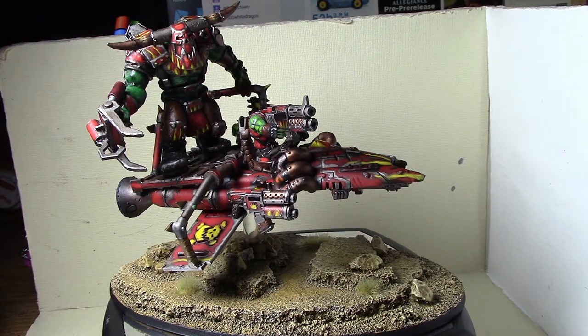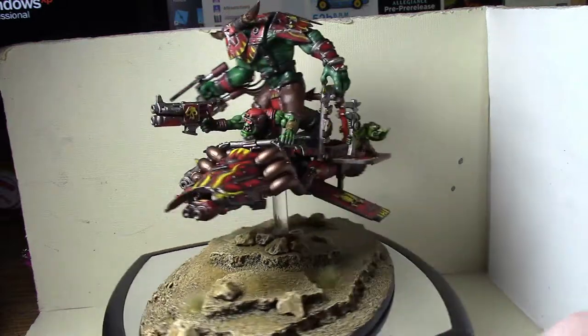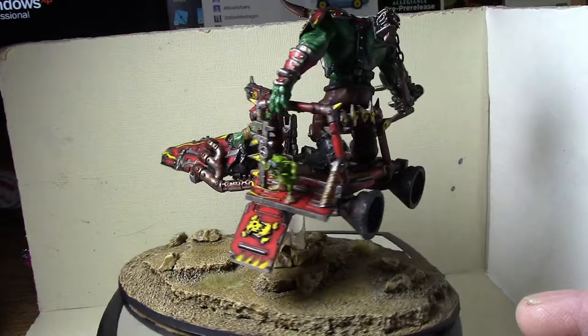But it's back up and running now and I can finally make videos again. So here we have the completed Evil Sons Defkiller War Trike, which is a looted Eldar Viper - or at least loosely based on a looted Eldar Viper. There's a little bit of the Viper left in it.